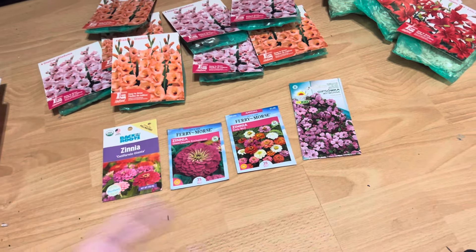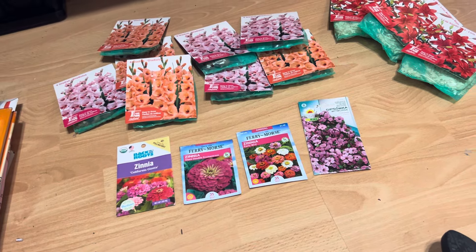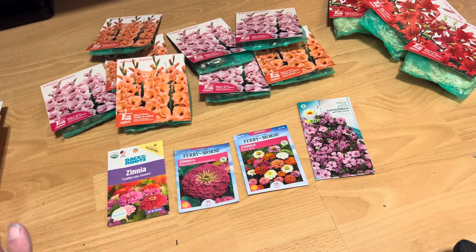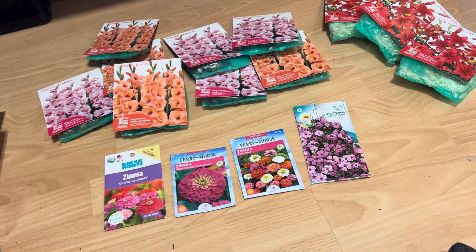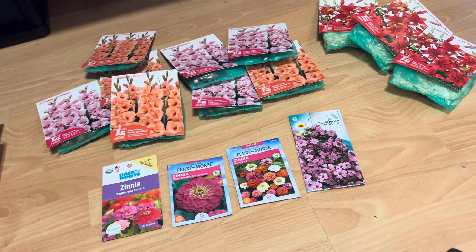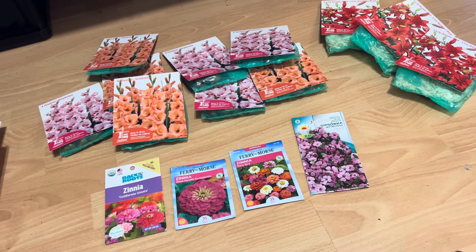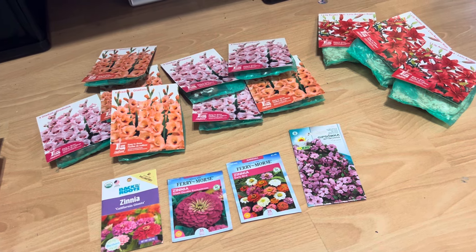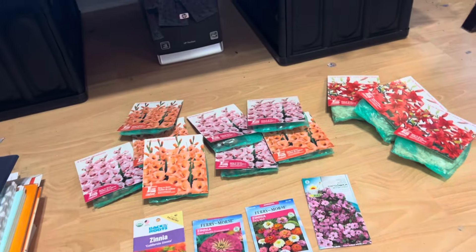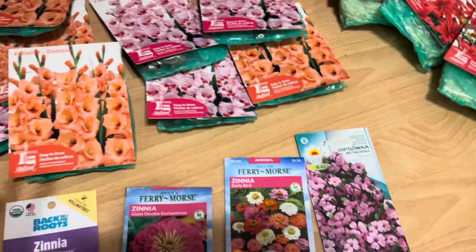One thing I really want to invest in more than dahlias is lisianthus. I want to buy seeds and start trying to grow them — they take about four or five months. You can also buy them as plugs, so I'm probably going to do that. I have some friends now with an awesome garden that needs cut flowers. I asked if I could do a cut flower area there and they said yes, so I'm hoping to plant some lisianthus there.